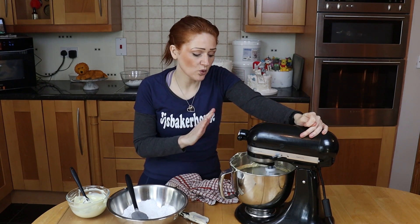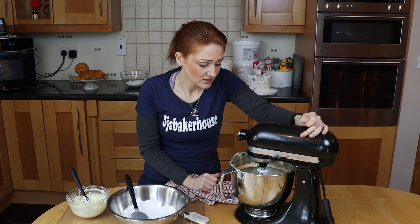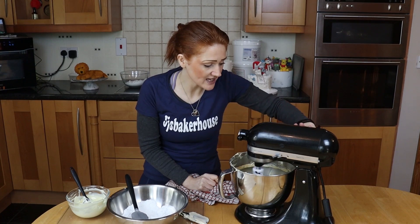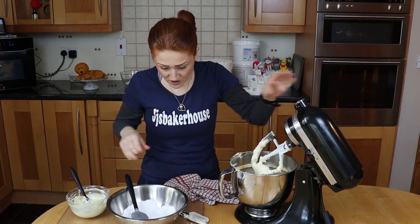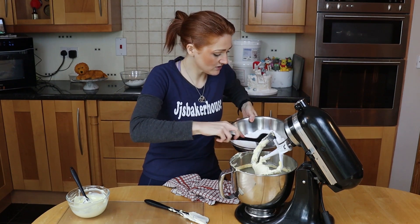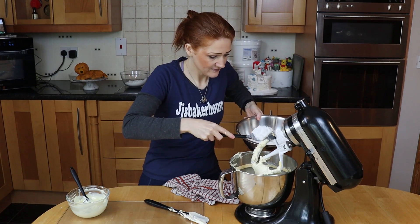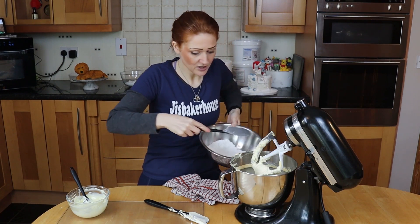On the last addition it won't be quite this high — it's still a little bit too high, but it'll be okay. That's all incorporated. Now pop in the second lot. Make sure that you do sieve your icing sugar because you don't want lumps.